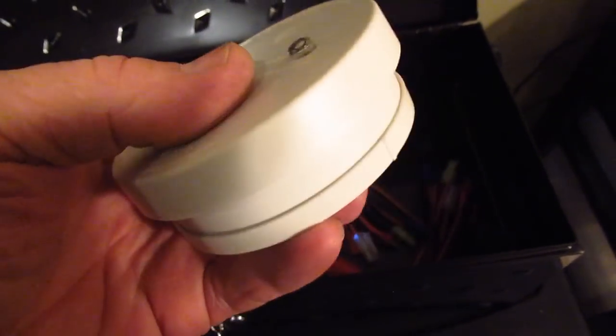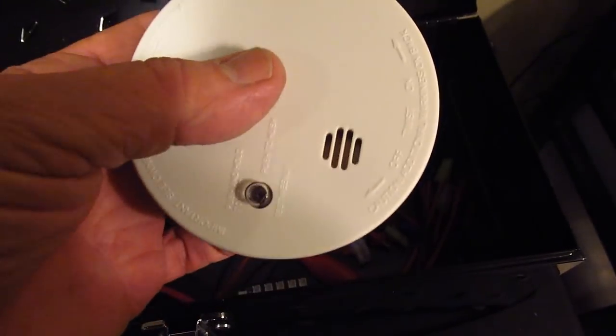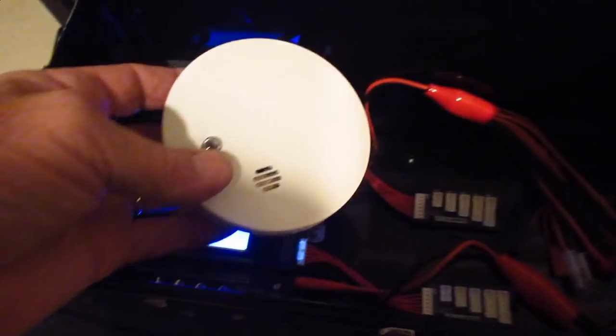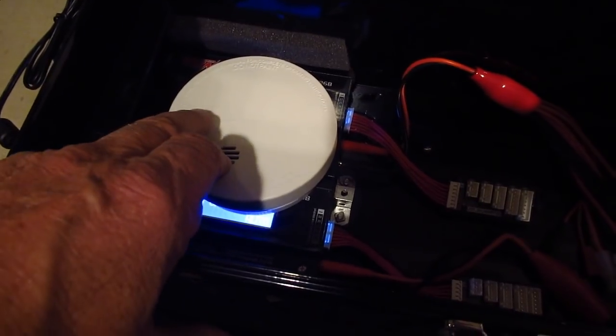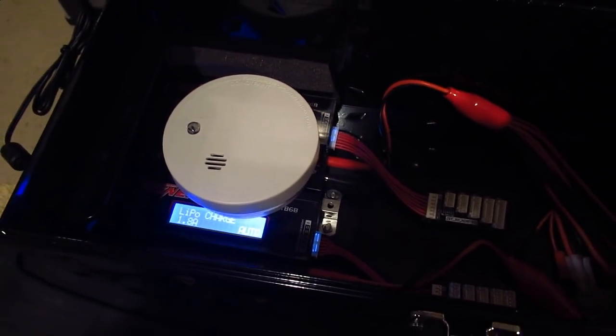There's another added safety feature - I've got a little micro smoke detector here. When I'm charging batteries I go ahead and set it in here right on top of the batteries, so if anything goes wrong the smoke detector will go off.